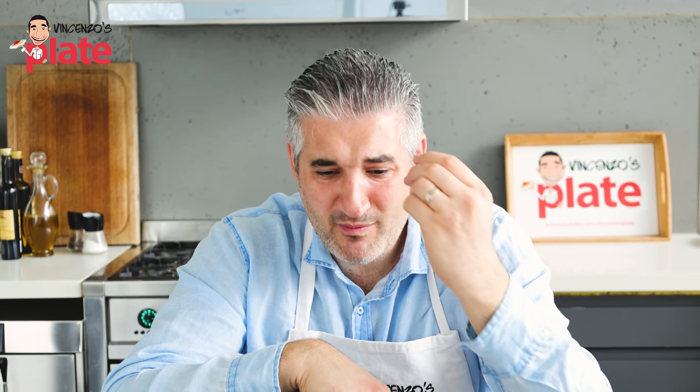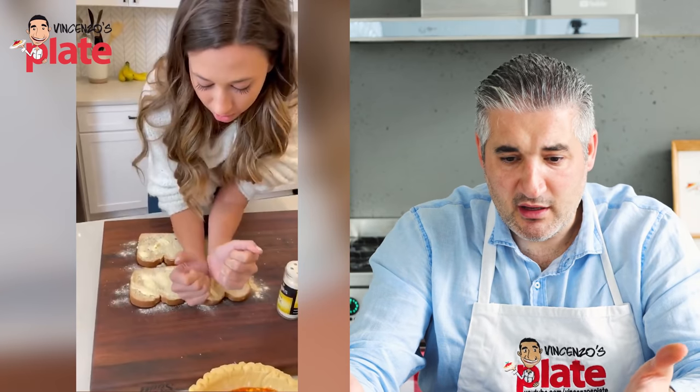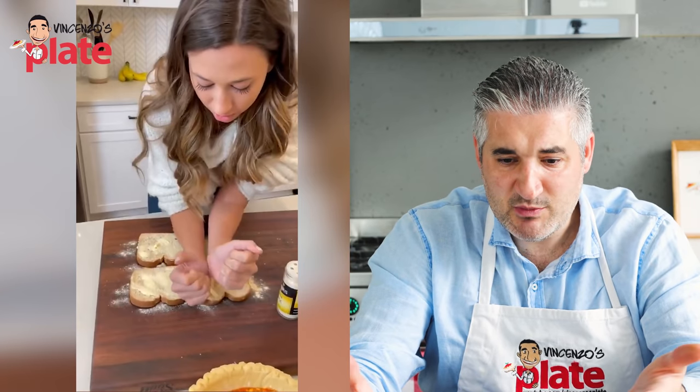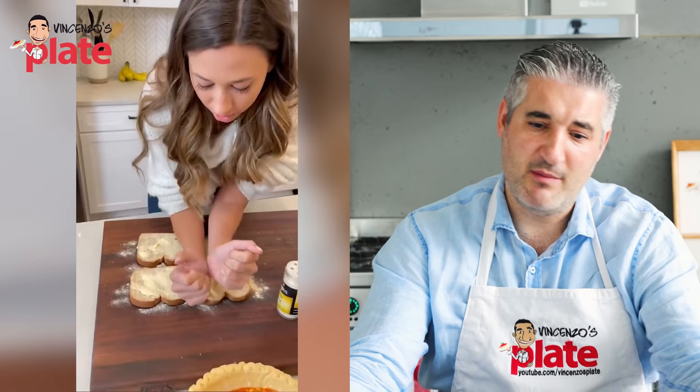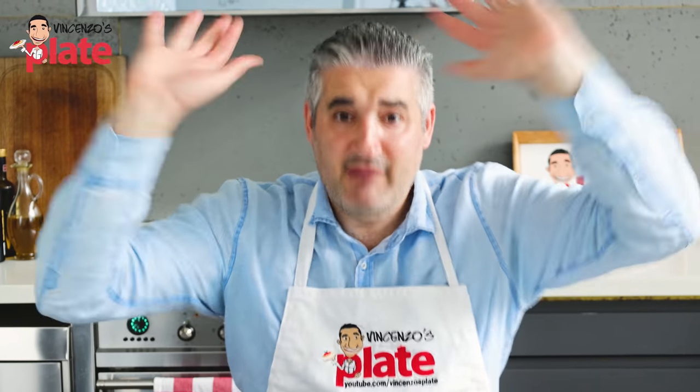How can your husband kiss you if you smell like garlic? Oh my god, she's a pretty girl - she's skinny, she's pretty. It must be a joke. It must be a joke. I'm sorry, but I don't believe a pretty girl eats this rubbish.